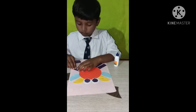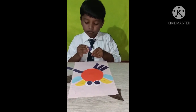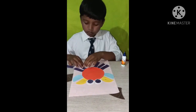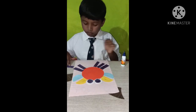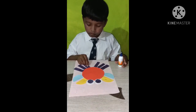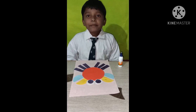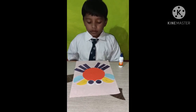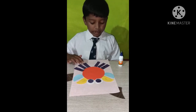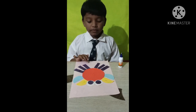Thank you. I make crab, five circles, four semicircles, six rectangles. Thank you.